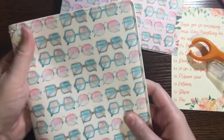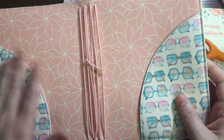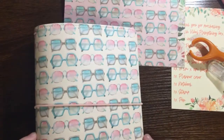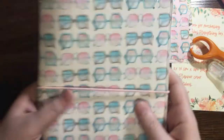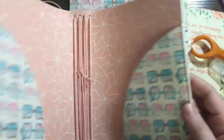Next we have a planner cover — this is a mini size planner cover. It's the beach and sunglass pattern, same as before. I love the inside of this, it's so pretty. You use this as a cover and you can use it for your notebooks or you can do a mini heavy planner in here. Lots of options. Love that — very beautiful.